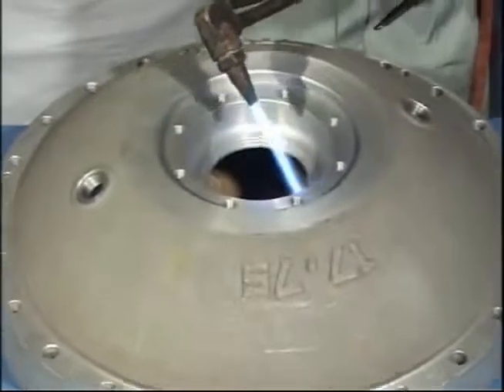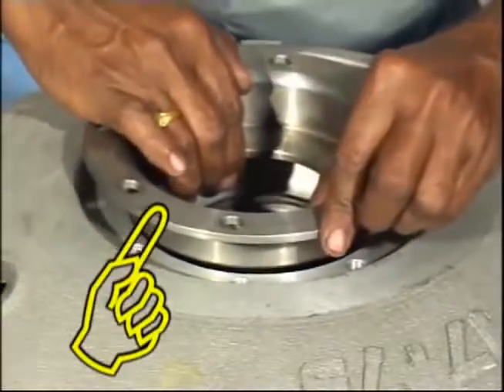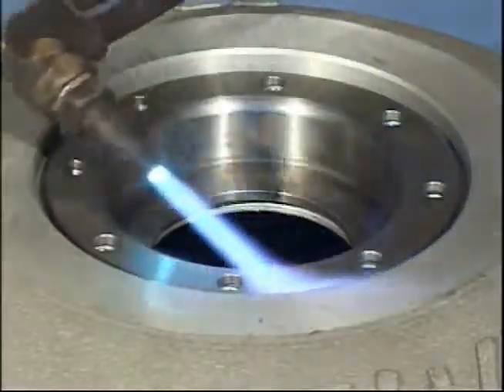Heat the casing to fit the bearing housing. Put the o-ring and fit bearing housing. Heat the bearing housing to fit the ball bearing.